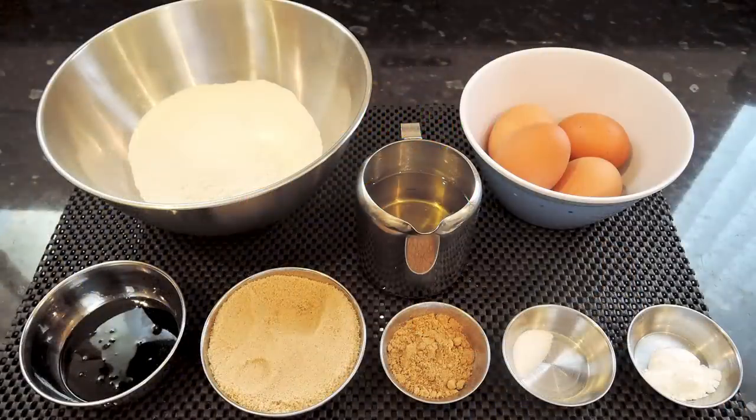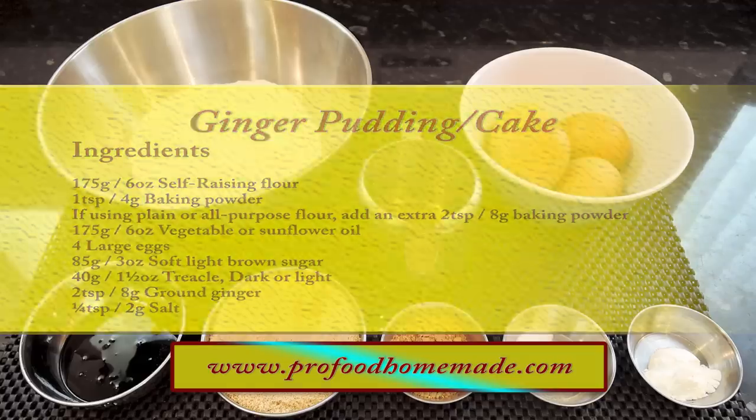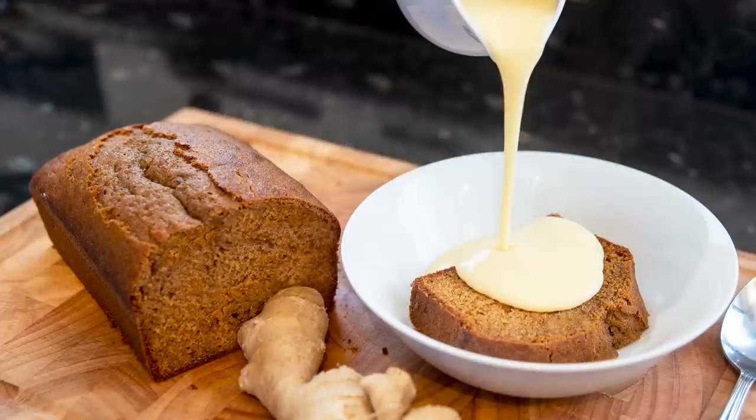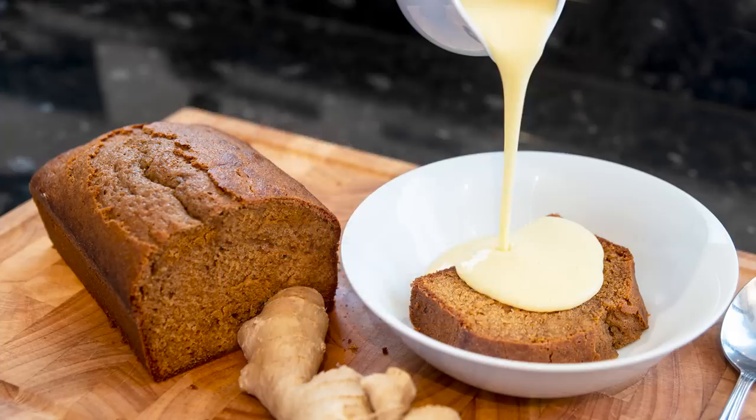You can view the ingredients list and full written method for this recipe on the recipe page on the channel's website. I'll leave a link in the description under the video or you can click on the eye icon top right of the screen to take it directly to the recipe page. I'll be doing the Patreon and PayPal shout out a little later in the video. And with that out of the way, let's get on with today's recipe.